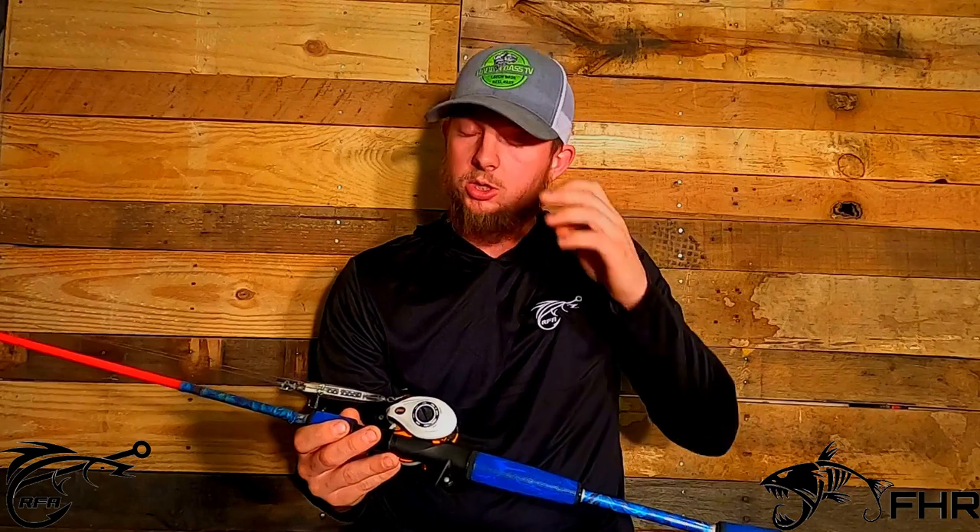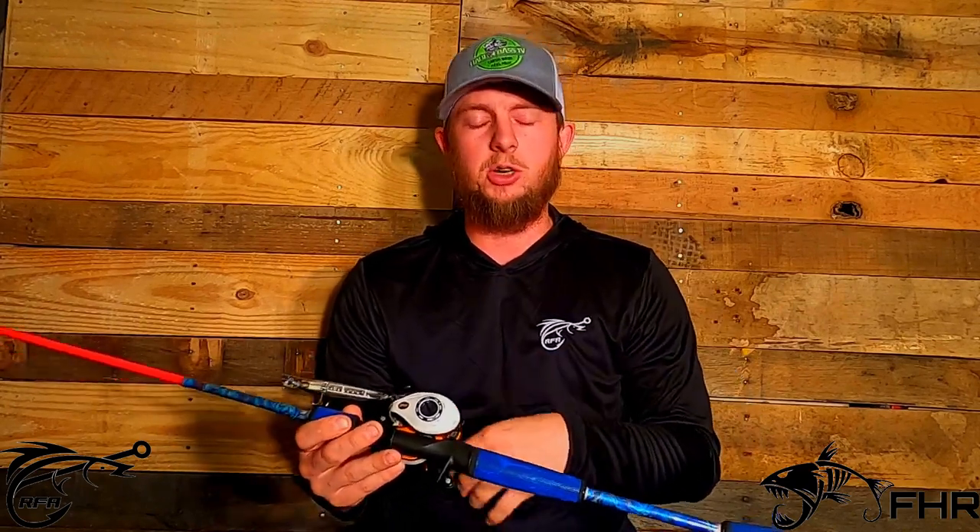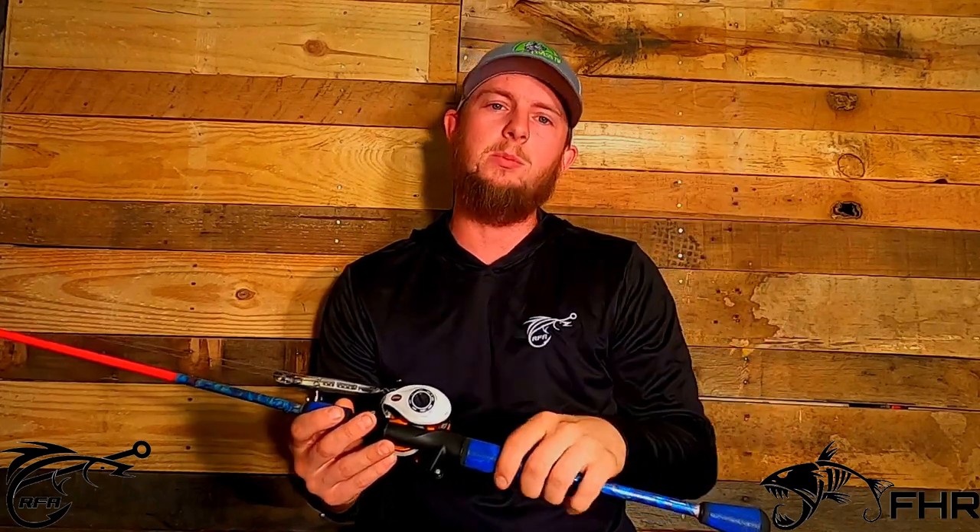If you guys want to be a little bit more involved with Holland Bass TV, make sure you head on over to Instagram at Holland Bass TV — I'll have it linked in the description, along with Fish Hunters Custom Rods' Instagram. Give us a like and a follow over there. Thank you guys so much for watching. Make sure you hit that subscribe button, and if you like the content, give us a thumbs up. Leave a comment on what you guys want us to do next. Thank you guys for watching — have a good one!